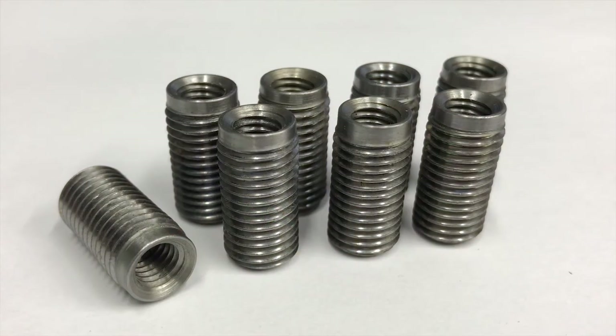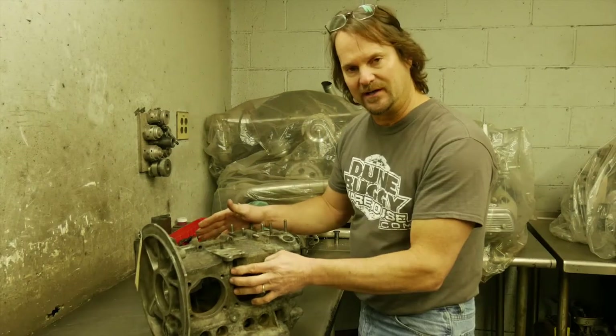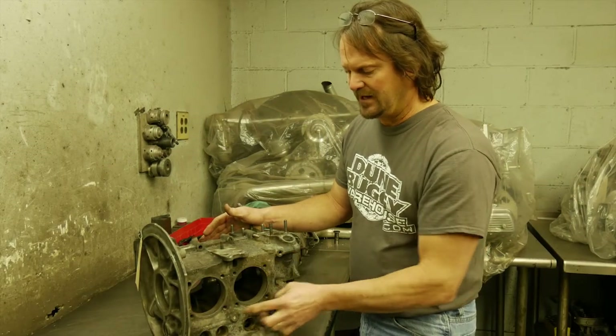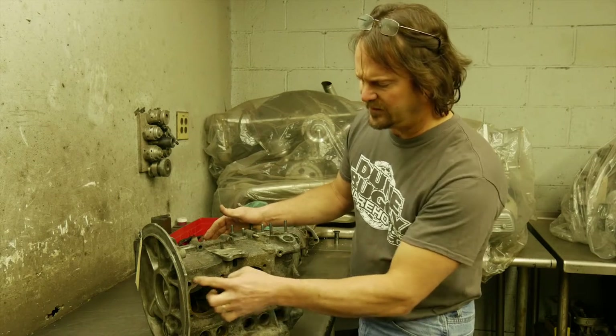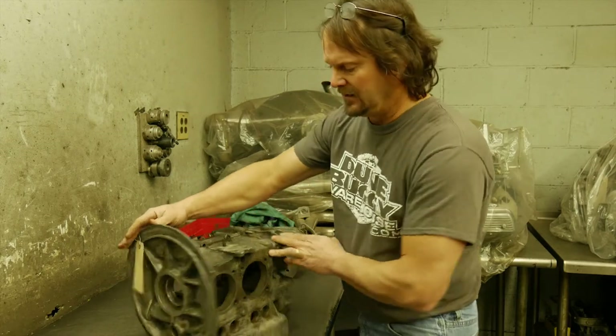A case saver is a small factory insert — you actually drill and tap the case, it gets inserted and Loctited in, the new head stud goes in. It absolutely eliminates stripped or pulled head studs. So if we see one of these stripped, we're really not worried about it — it's going to be fixed anyway.